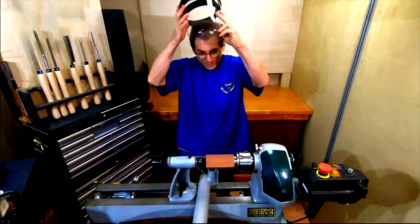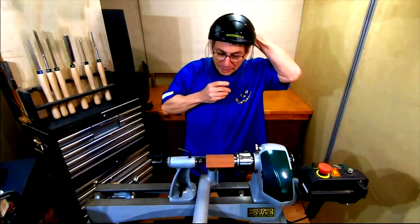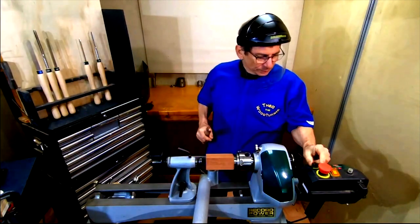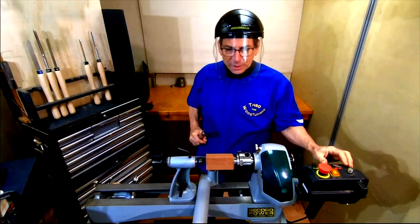So first my face shield — there we go — and now for the roughing gouge. I've got my speed at about 2,500.